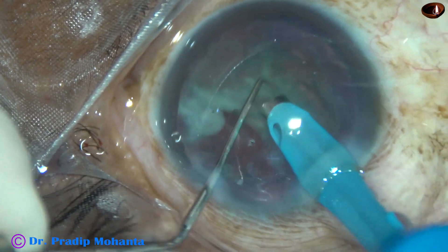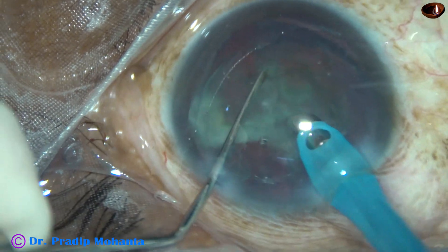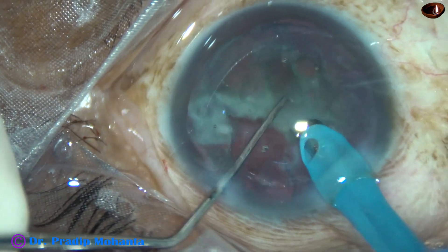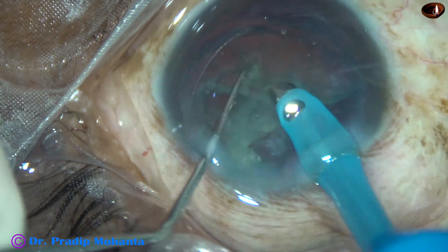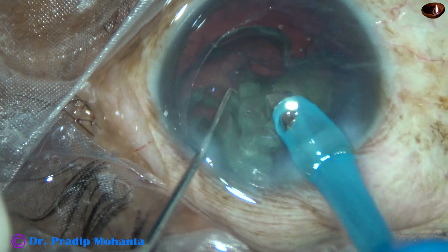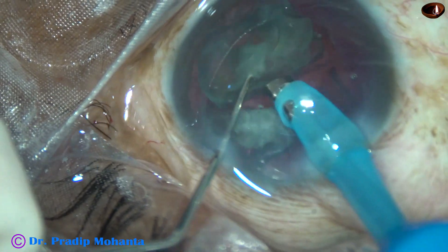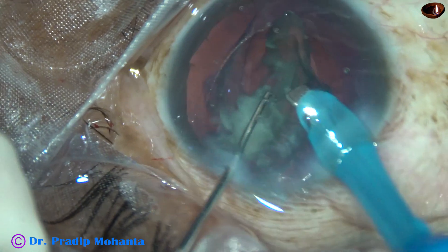By this time hydrodissection has happened nicely. I try to rotate this big piece and it rotates. I hold it again and try to chop, but I fail three times. So I go to a thicker part, hold it nicely, and make another good chop. This free nuclear fragment is emulsified and aspirated. Now this fragment is also chopped and it is done.